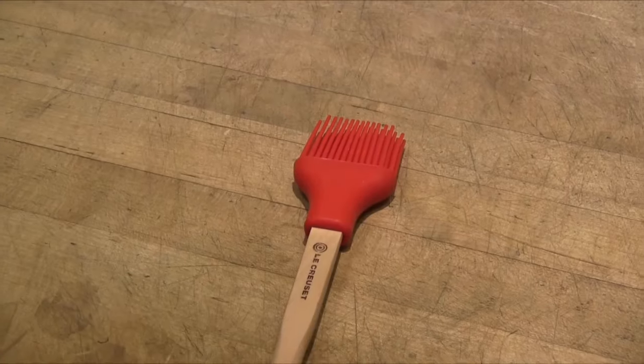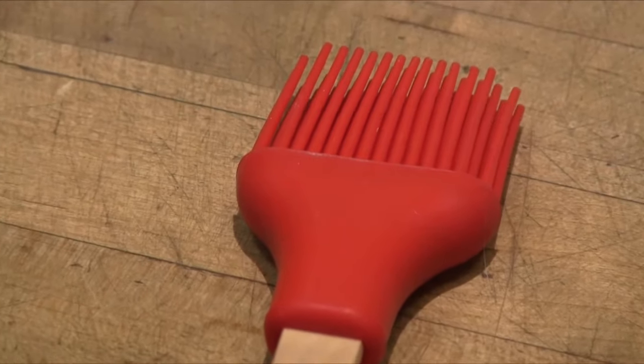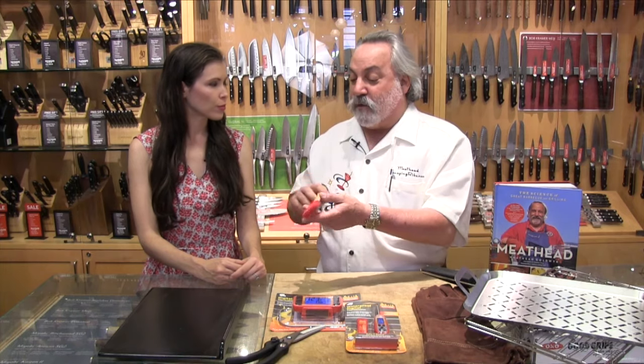A lot of us have brushes — like paint brushes — and they're really hard to clean. They're a lovely little place for microbes to set up housekeeping. This is silicone, and there are a lot of them out there. They're easy to clean, dishwasher safe, and they really load up with sauce. You dip this in barbecue sauce and it holds a ton of sauce because of the air gaps in between. Silicone brushes are great.